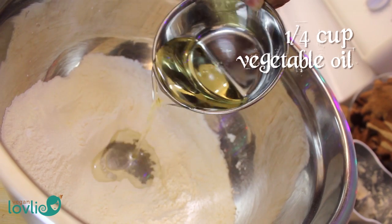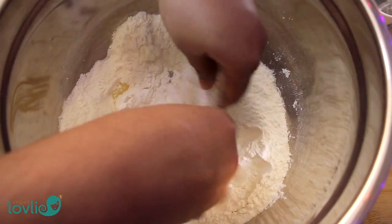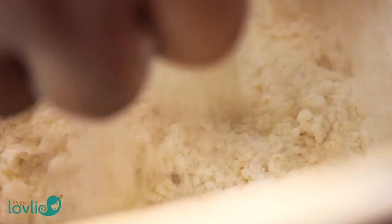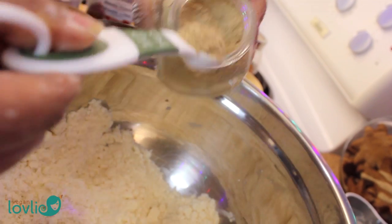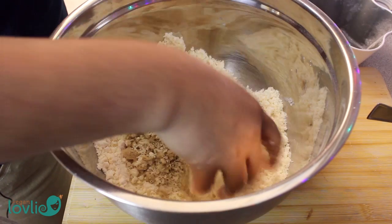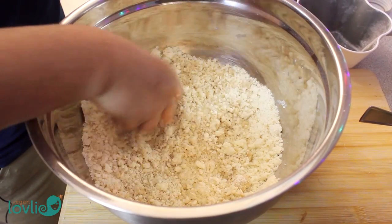Add one quarter cup of vegetable oil, then mix and lift with the fingers until the mixture looks like fine breadcrumbs. Add half a teaspoon of cardamom powder, two tablespoons of soft brown sugar, and one third cup of coconut flakes, and mix these all together.